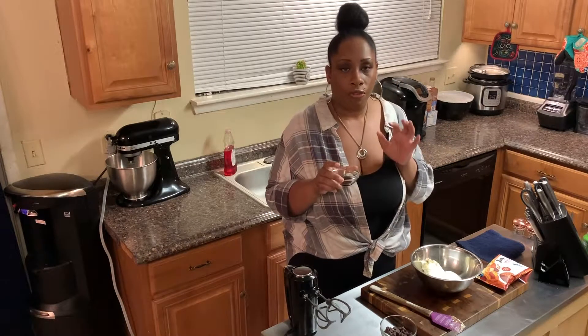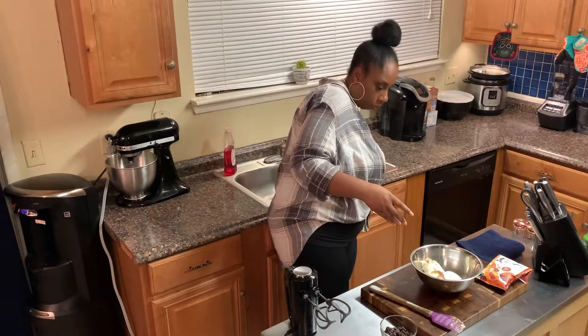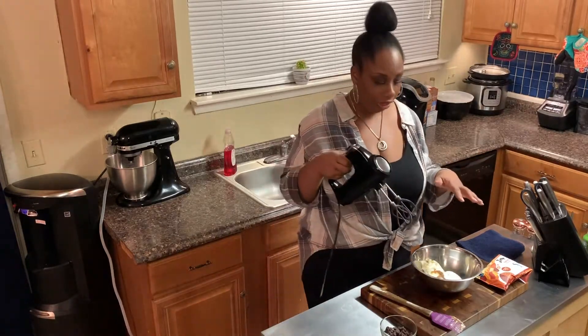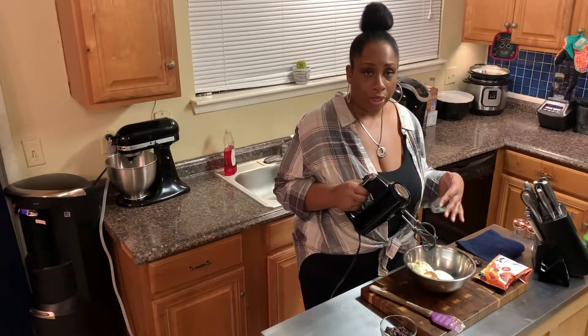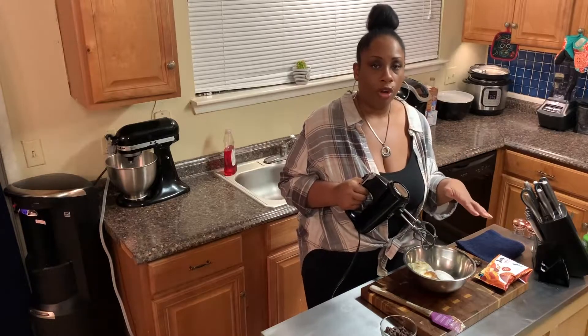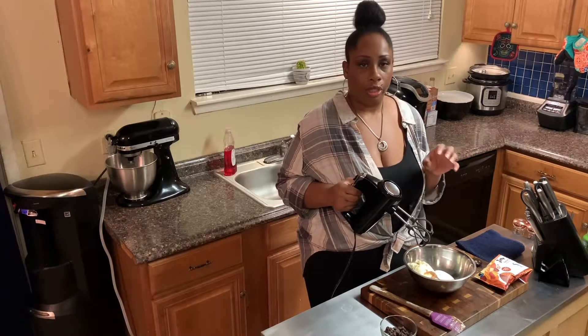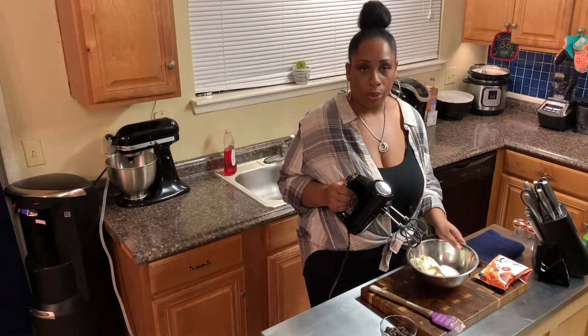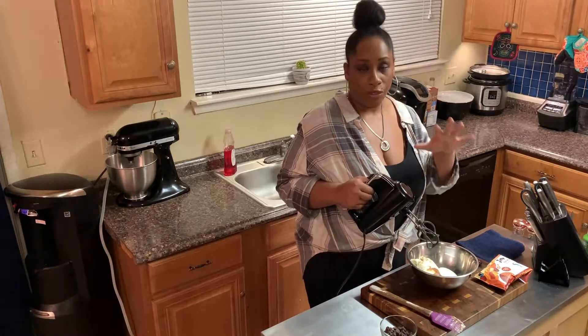And you want to add in a teaspoon of vanilla. I'm not using a very deep bowl, so I'm going to have to be very careful. I like to use this bowl because after we get done mixing everything together, you've got to let this sit in the refrigerator for about 30 minutes, and then you're going to scoop them out into single servings. Using a metal bowl really helps it to chill. Just note that if you're not using a very deep bowl, it is going to kind of splash out.